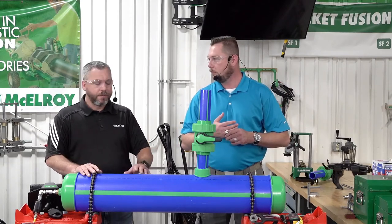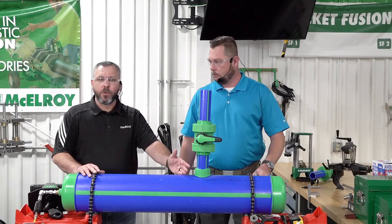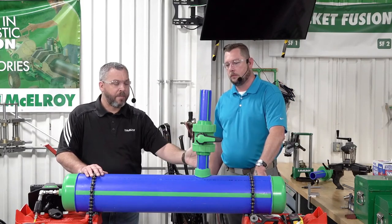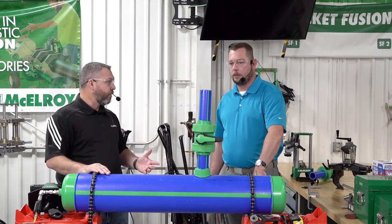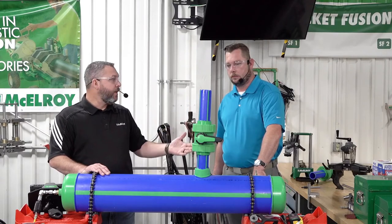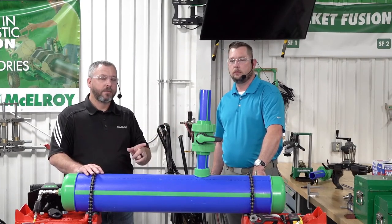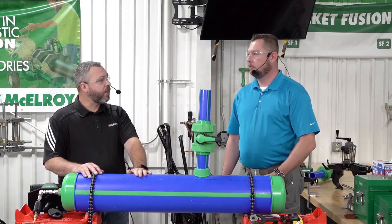The completed hot tap tool fusion: starting with the Hornet, we went through the complete saddle fusion process, put the saddle on, let it cool, installed the pre-pupped ball valve — with pipe pre-fused on each side at our desired length — did socket fusion into the saddle, installed the hot tap tool, made the cut, relieved the pressure as we pulled the tool off, and now we've got a service line ready to go. Most importantly, we never disrupted service. We never had to shut that line down to add this line.